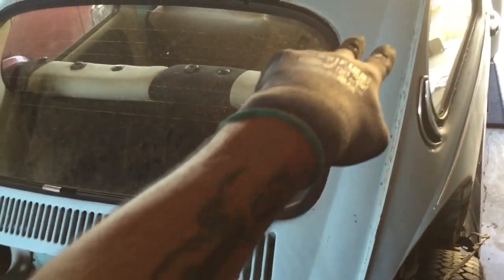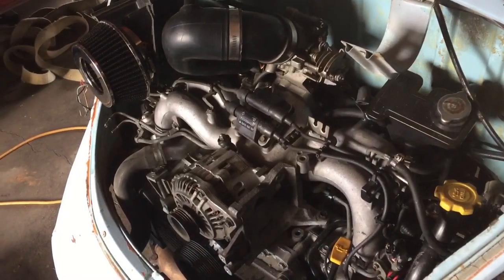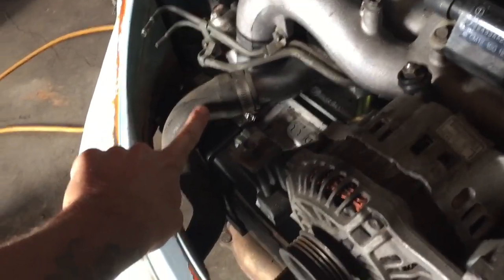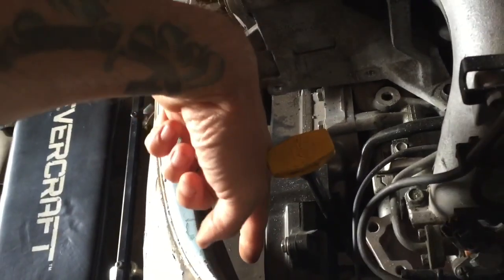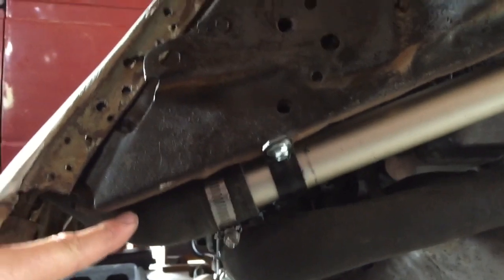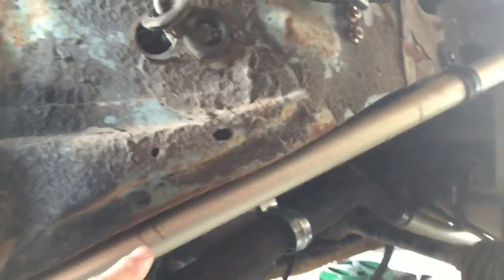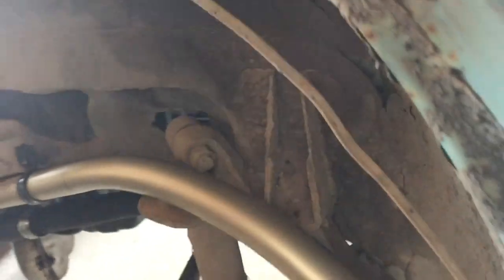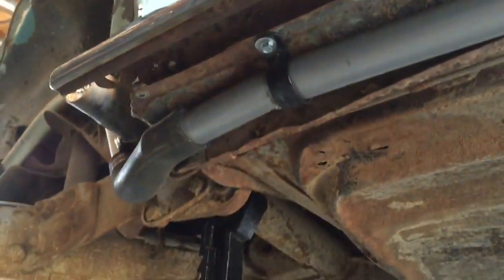So we have two lengths of pipe going up to the passenger side, which is where the input and output are on the radiator. Quick walkthrough of the cooling system: we start with a 1.9 liter radiator hose that sneaks along the apron right here. Going underneath, you can see this is where the output of the motor is.